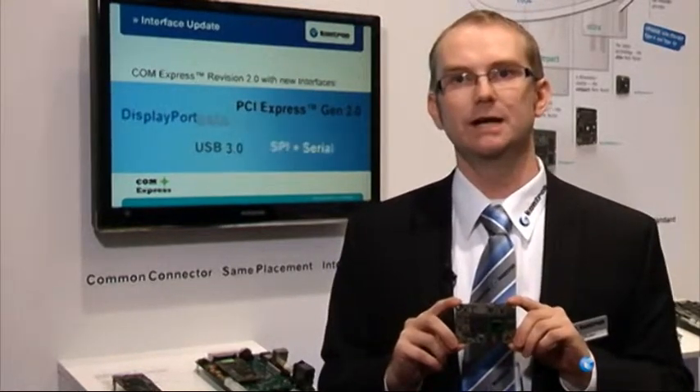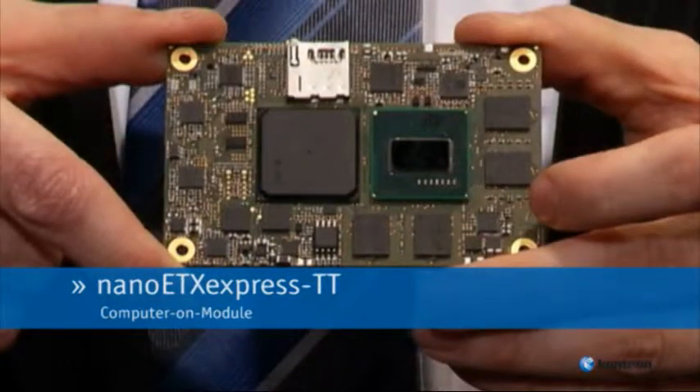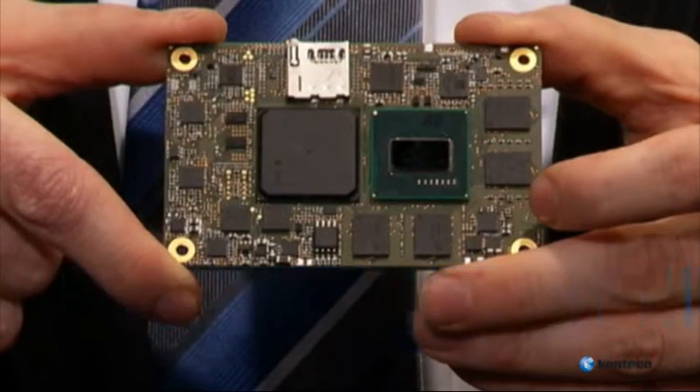This board combines four innovations in one. It's based on the new E600 platform, it follows the new PGMG type 10 pinning, it offers different options for onboard storage, and all the used components are industrial temp components.